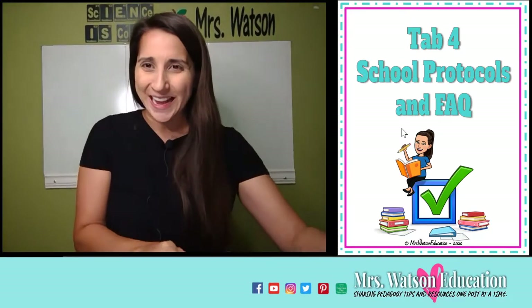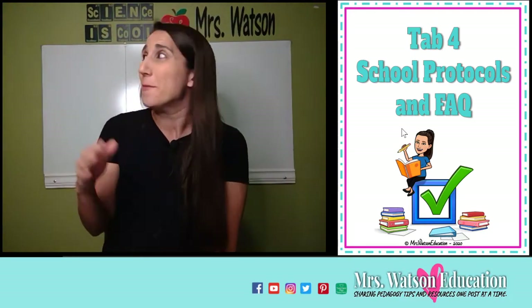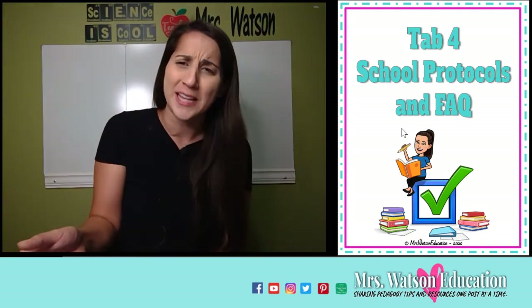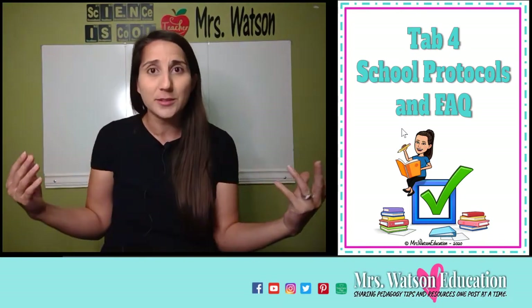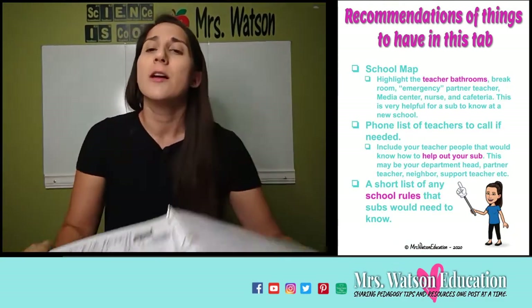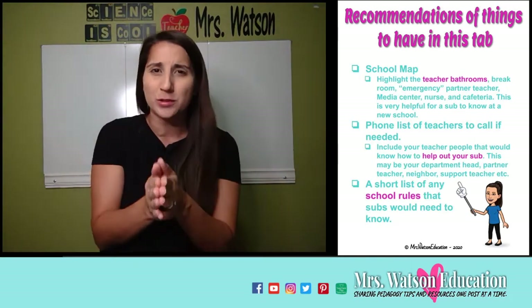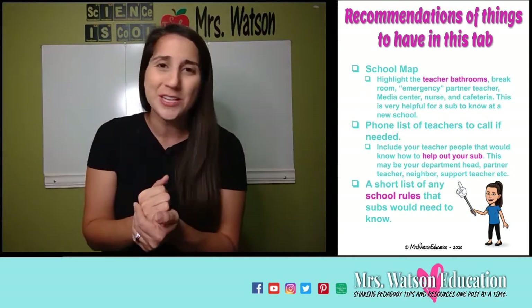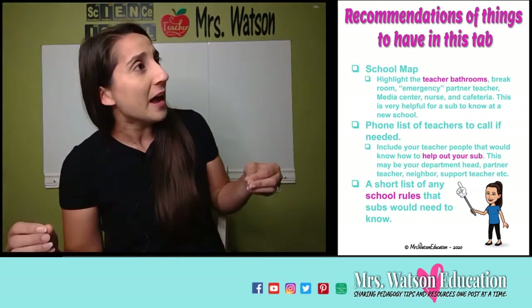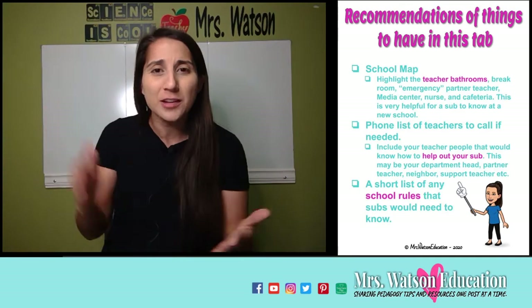My last tab is school protocols. I subbed at an elementary school that had lots of protocols — thank goodness the second graders were able to tell me how we went to PE, lunch, and dismissal. I had no idea, and it would have been really nice to know those things somewhere. So put that information in this tab. Also, a school map showing where the adult bathrooms are — don't let your subs wander around looking for facilities when they need them. They have a short amount of time, just like you. Make sure they know where to go.